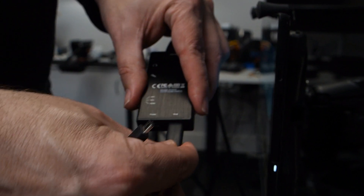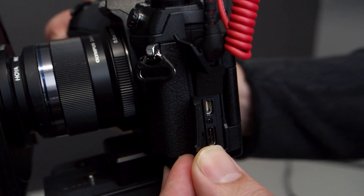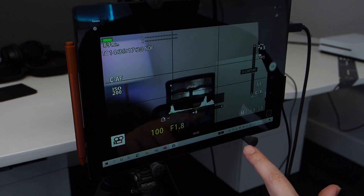I'd recently purchased a capture card so that I could stream an event. I got a J5 Create Live Capture Adapter, and this simple hack suddenly came to me. I could use the capture card to feed the HDMI output directly from my camera to the camera app on my Surface Pro.